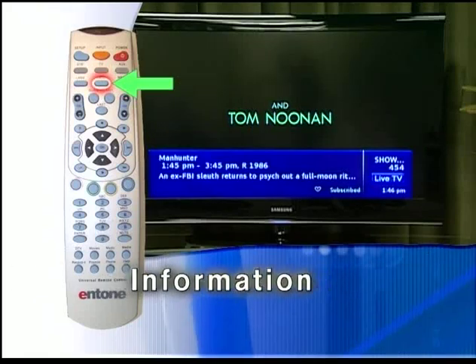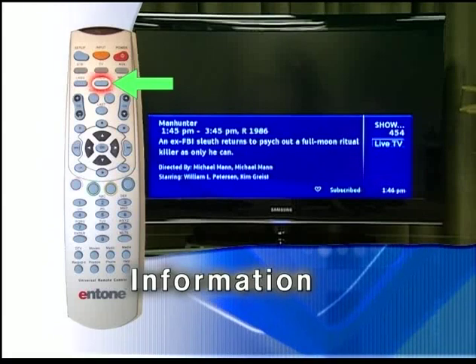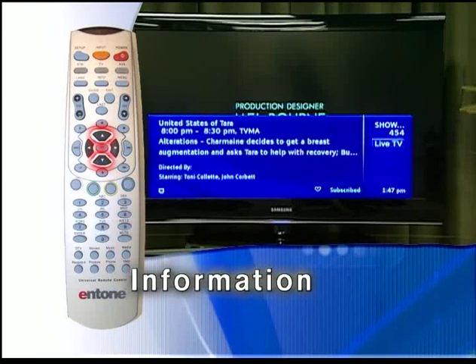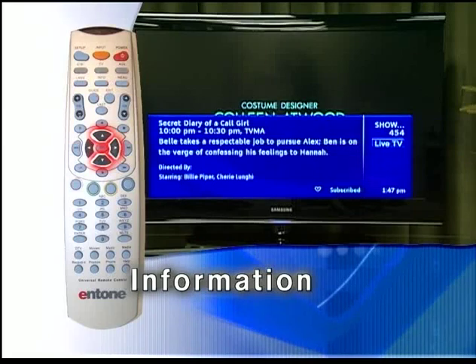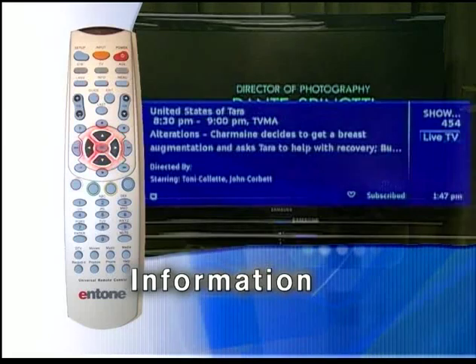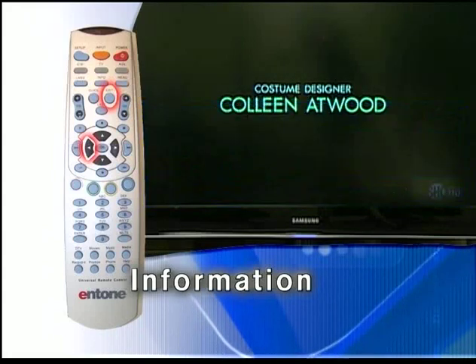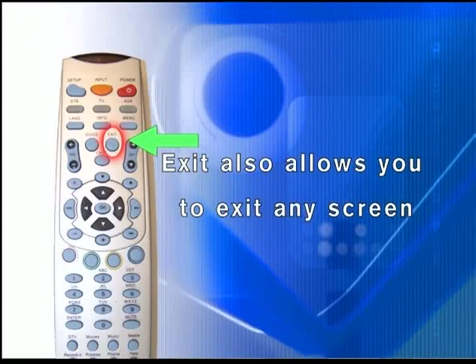The info bar provides information about the program you are watching, and will also appear any time you change channels. Pressing the info key again brings up even more information about the program. To get information about what's on other channels or in the future, use the arrow keys to go up or down, or to the right for programs in the future. Use the left arrow key to go back to your current channel, and exit removes the info bar. Exit also allows you to exit any screen you are viewing, such as the guide or info bar.